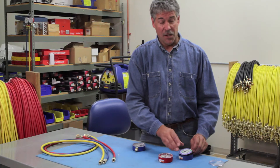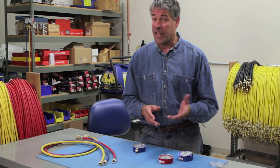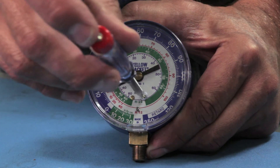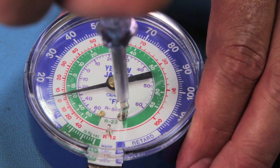If the needle on your gauge doesn't return to zero when you remove the pressure, your gauge may be overpressurized. To check, remove the lens or access cover, place a standard screwdriver in the calibration screw, and try to calibrate by turning the screw.